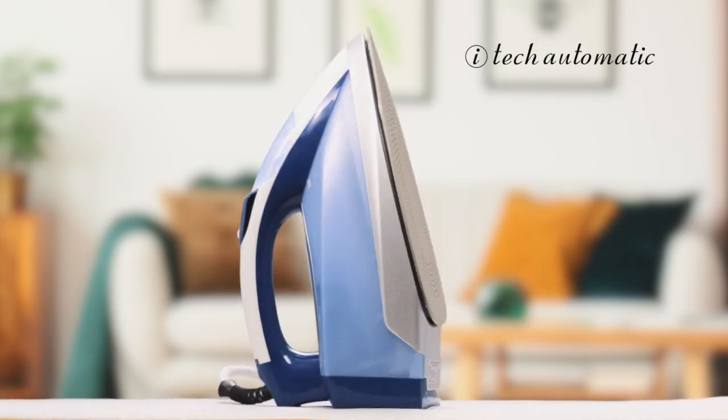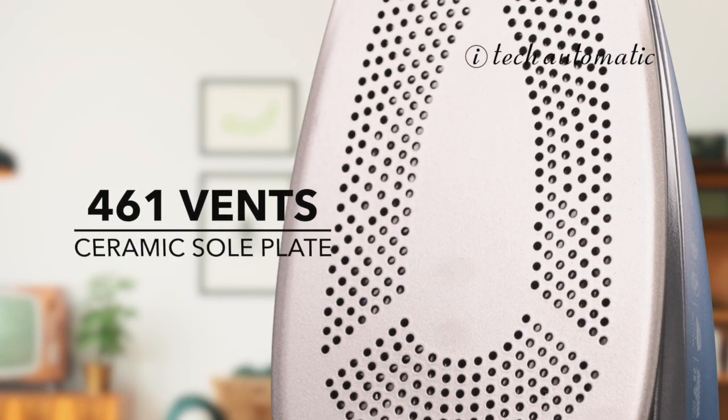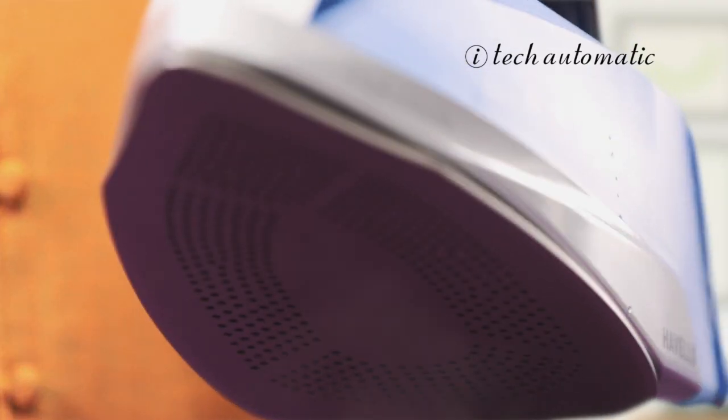The iTech iron really takes care of your clothes. The ceramic coated sole plate with 461 steam vents enables a greater steam output for a better result.